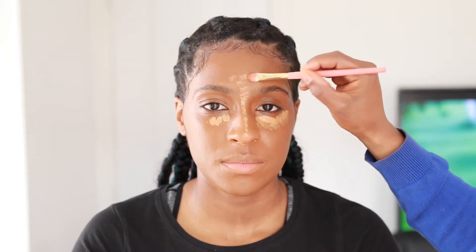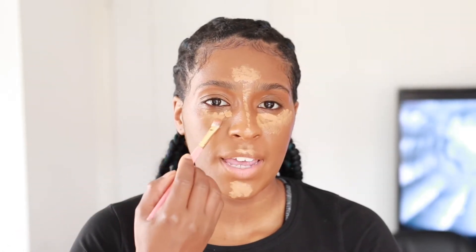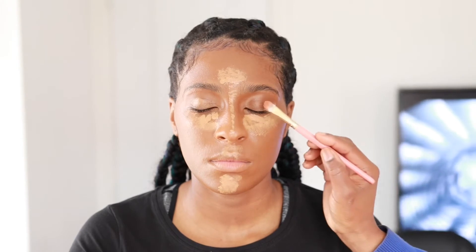Blending is really key guys and it just melts in when you blend with a damp beauty sponge. Now I'm going in with the concealer. Your concealer shade should be one or two shades lighter than your foundation shade - that's a tip for beginners. I'm using the Too Faced Born This Way concealer in the shade Butterscotch. I'm applying it under the eyes, down the nose, center of the forehead, cupid's bow, and the chin - the usual areas where you want the light to hit.